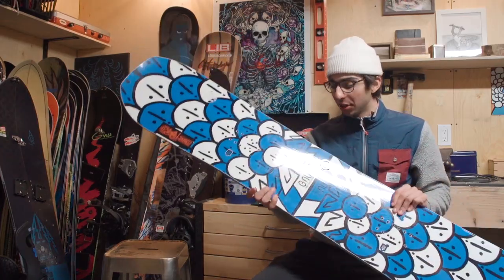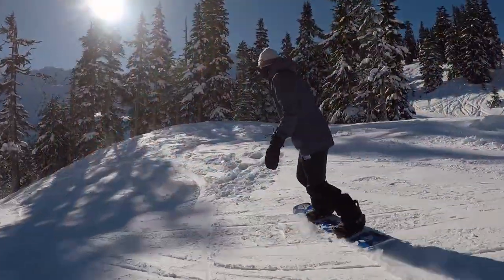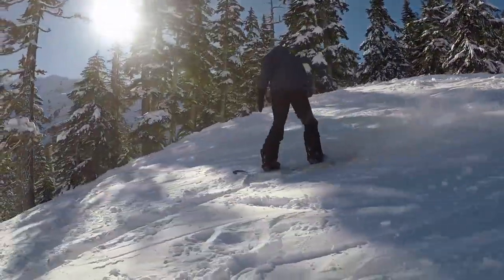This is Dave from Tactics talking about the Gnu Headspace. I rode this thing up at Mount Baker — it was pretty insane. We had a lot of snow and also some good groomers.